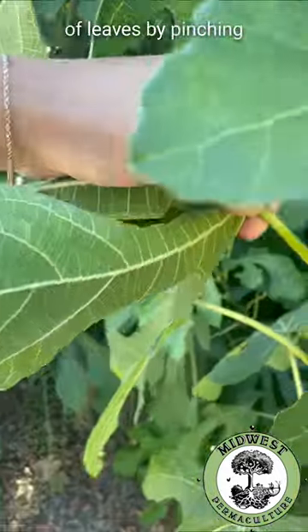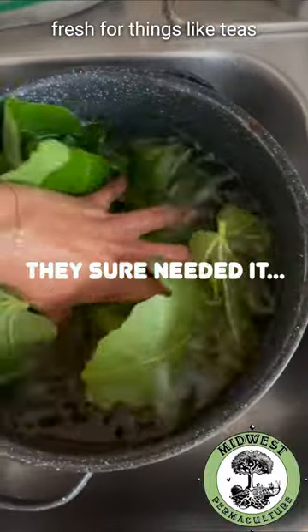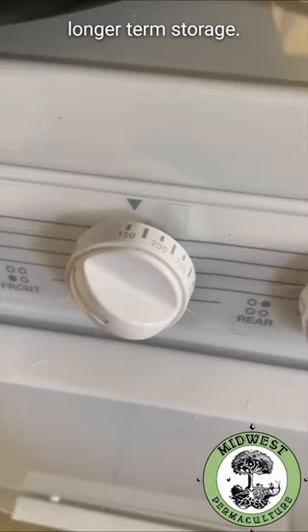I harvested a bunch of leaves by pinching them off at the base and brought them home to give them a good wash. The leaves can be used fresh for things like teas or to wrap fish before baking, but I'm going to dehydrate them for longer term storage.